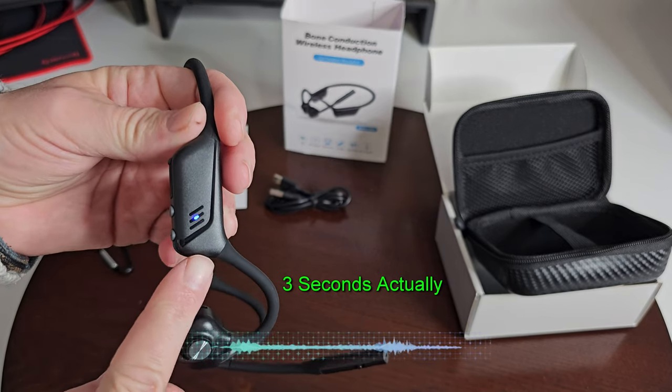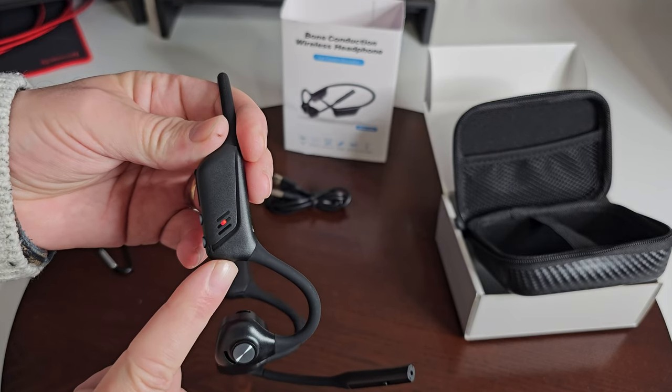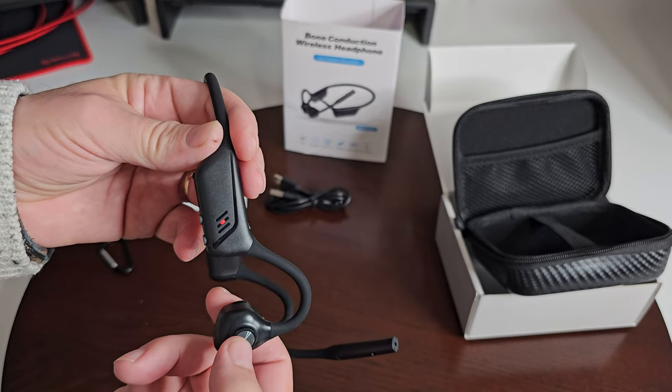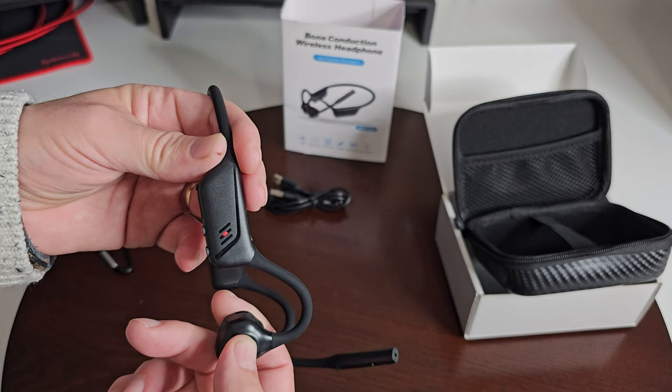It said 'powered on, pairing,' and it's flashing — so you'd have your device connect to it and you'd be good. Once you've paired it, it'll stop flashing. I'm going to turn it off for now.